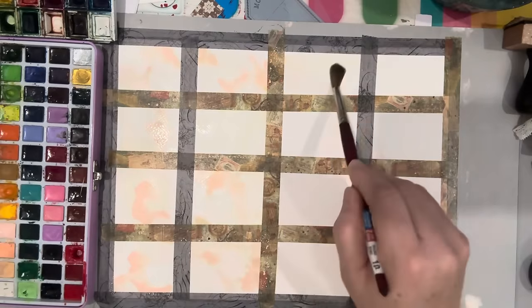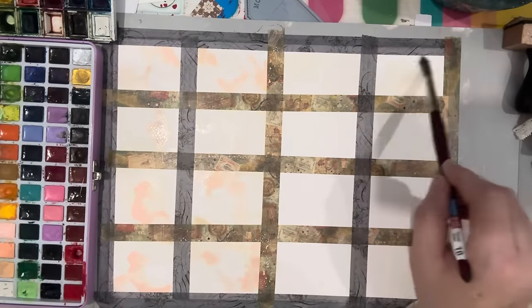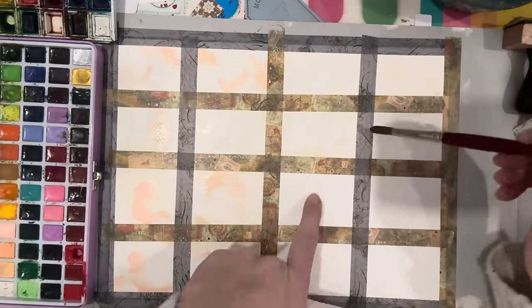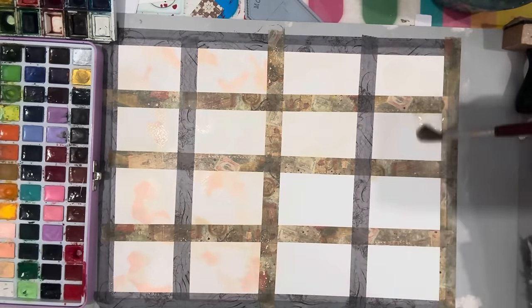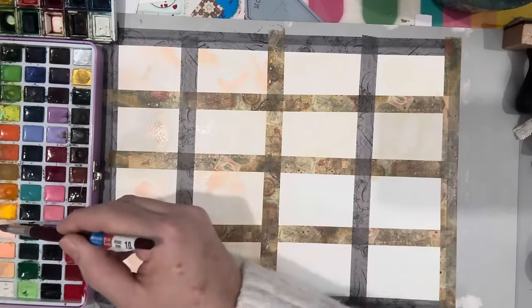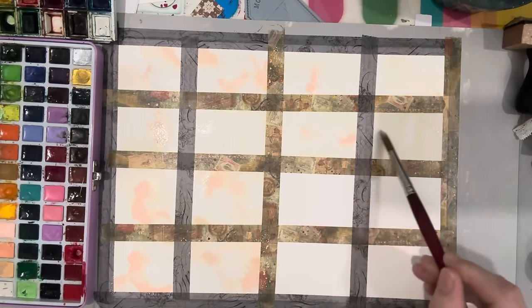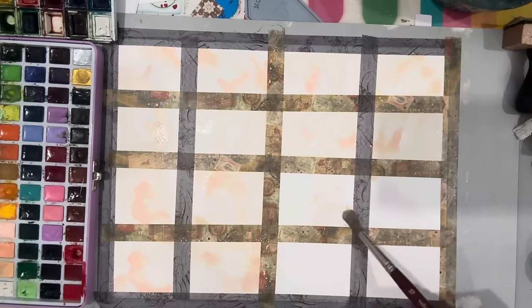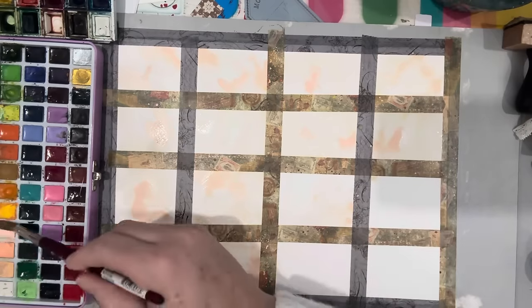I'm going to wet these ones now, and maybe leave these four dry and try a different approach on those — a wet-on-dry technique. So let's go back into some of this color and do dry into these ones, which is wet on dry.